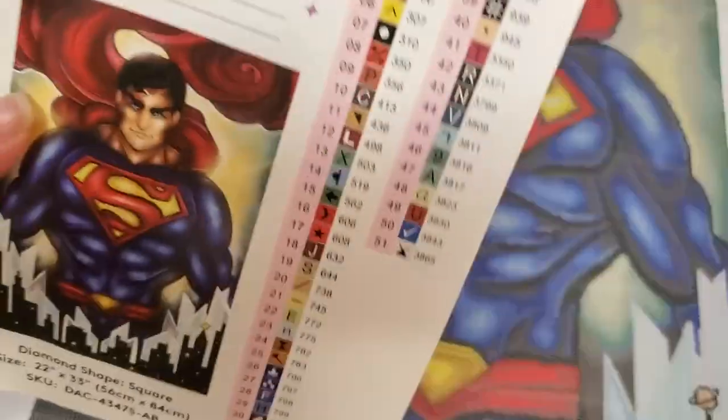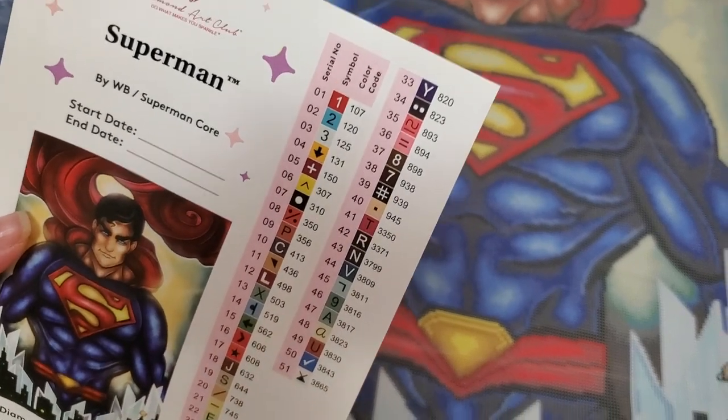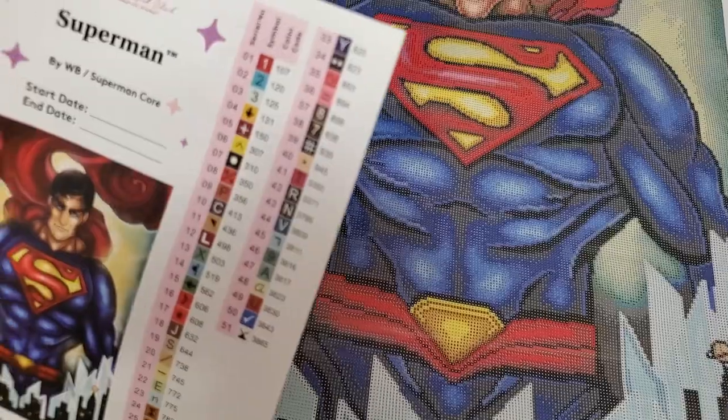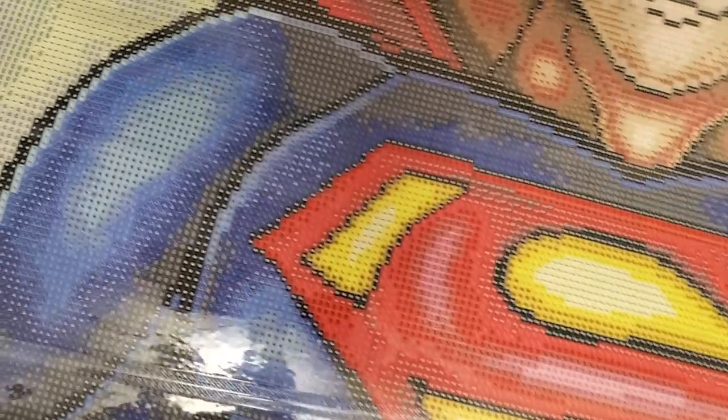Number one is in the belt — sure enough. But number two and number three are not in the crystals like I thought. I could have sworn — you know what, I bet they're in the super suit. Let me look.